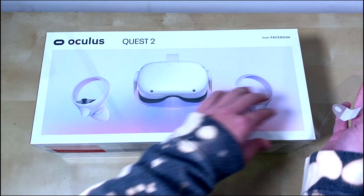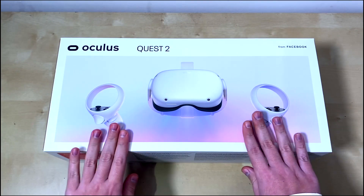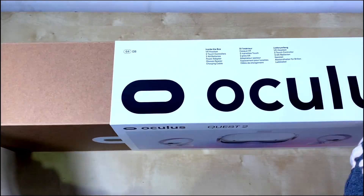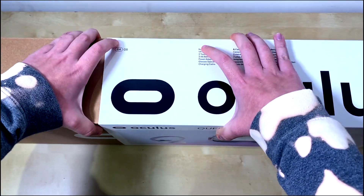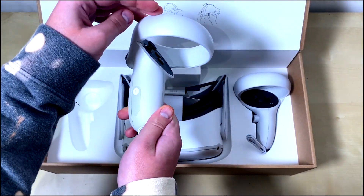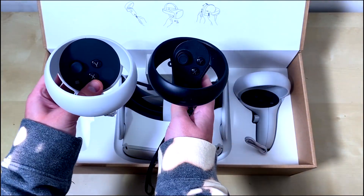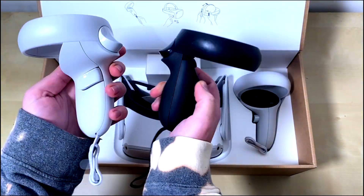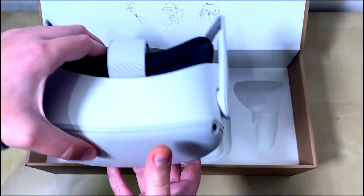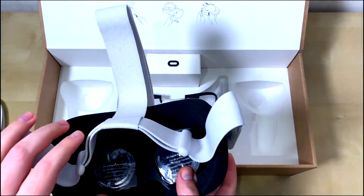Oculus Quest 2 is available in two versions: 64 gigabytes for 300 pounds and 256 gigabytes for 400 pounds. The version I have is 64 gigabytes. In the new version, the display has been changed from OLED to LCD, which allowed an increase in resolution from 1440 by 1600 on the old model to 1832 by 1920 pixels on Quest 2.